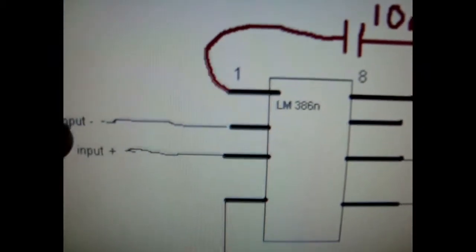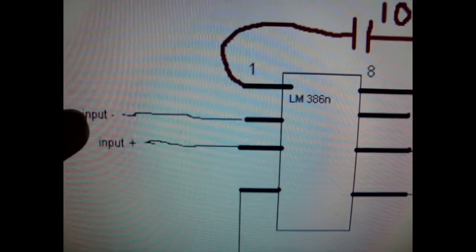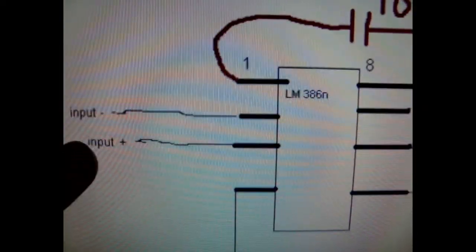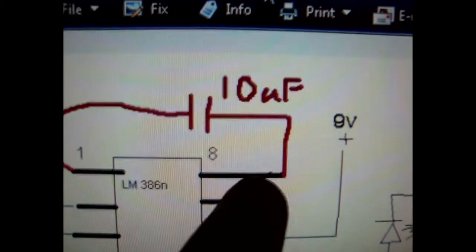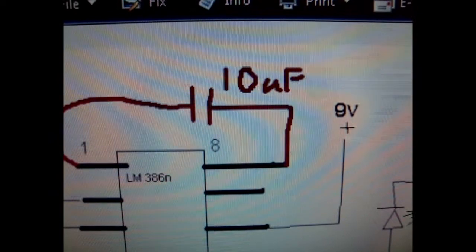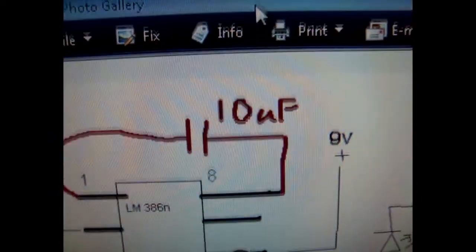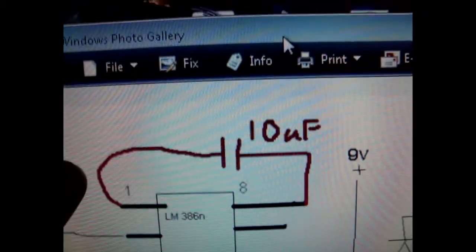For pin 2, you have the input from your guitar negative — you just solder a wire onto the input jack on your guitar for that. Same with the positive. From pin 1 to pin 8 is the optional 10UF capacitor. This will make it light up more often and brighter. On your high E string, it normally won't light without this capacitor, but with the capacitor it will.